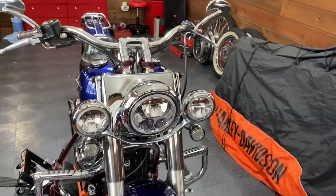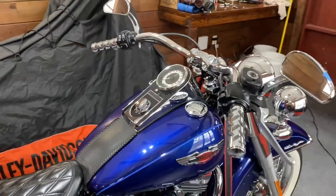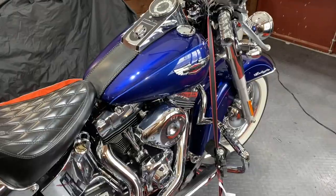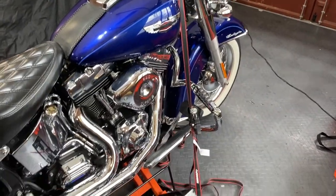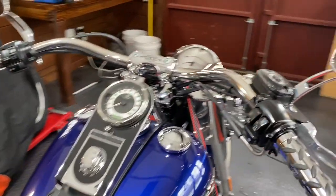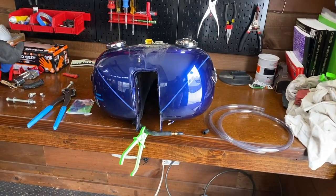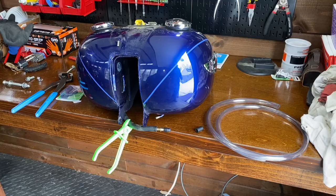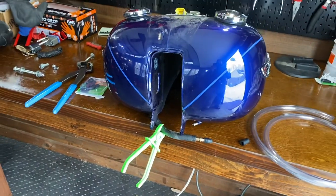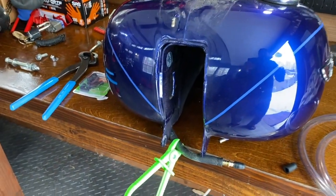This is a 2006 Softail Deluxe, but the handlebar removal is going to be about the same for any Harley. It's always a good idea to ratchet down your bike on its jack, and I always like to block off the back wheel just because you're going to be cranking on this bike a little bit. You do need to take off your gas tank when you install a new handlebar. If you want to do it the right way, let me give you a quick order of operation — there are better videos that show you how to do this, but I'll show you what I'm talking about.